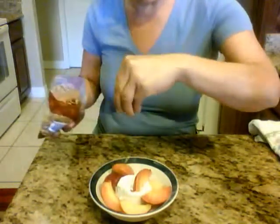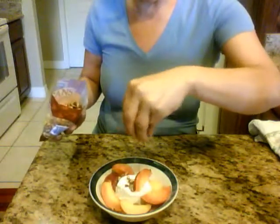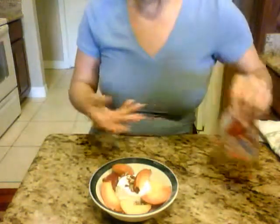Then what I do is sprinkle a little bit of pecans over them. With the butter and the pecans, you can also put your pecans in with your butter if you want to give it just a different kind of flavor, and then put it on your ice cream.